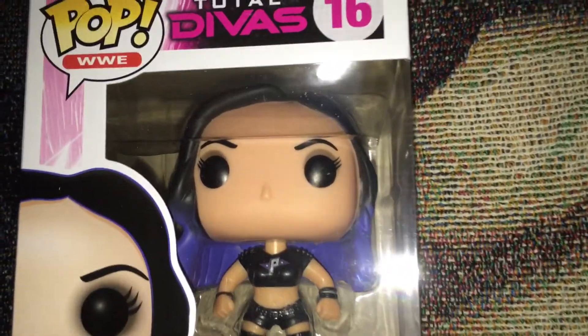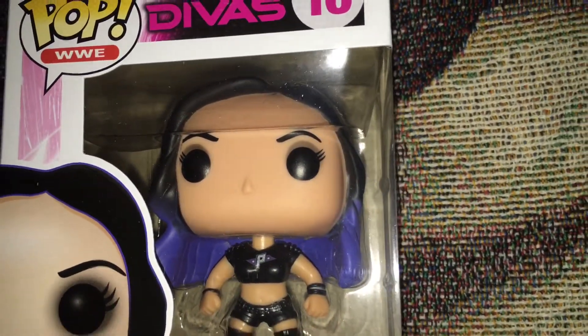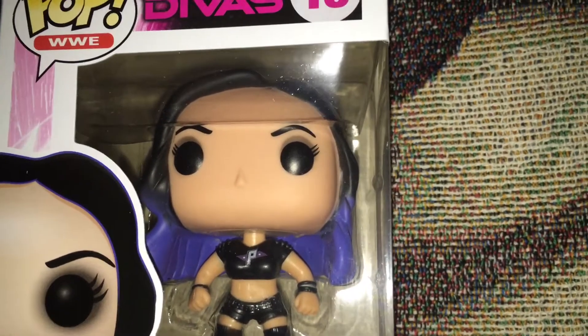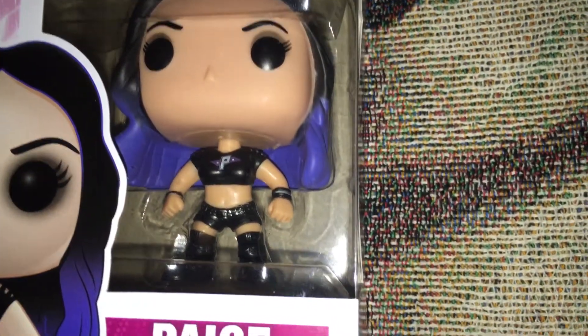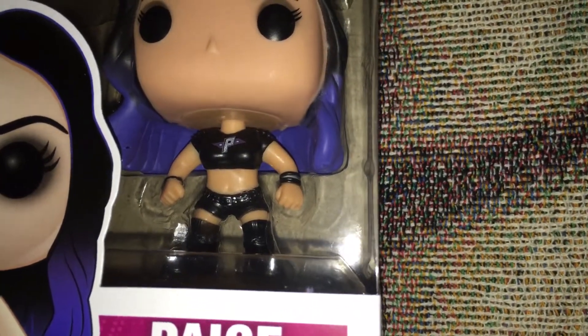It's pretty cool. I like how she has the black and blue hair, so it's more recent to her actual look. She has her Paige t-shirt, shorts, and boots.